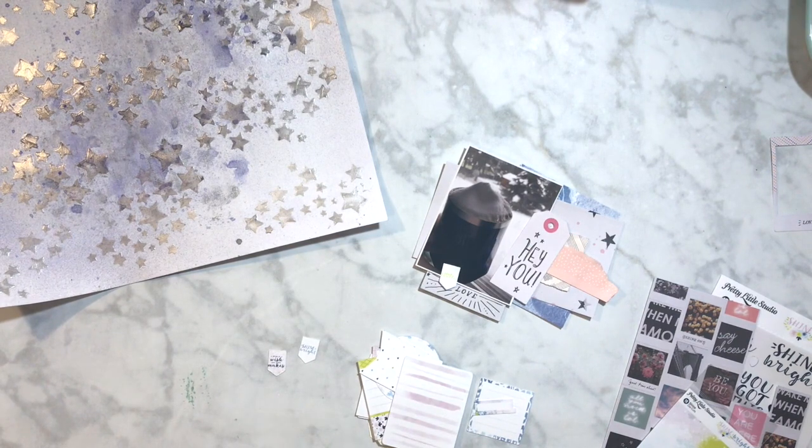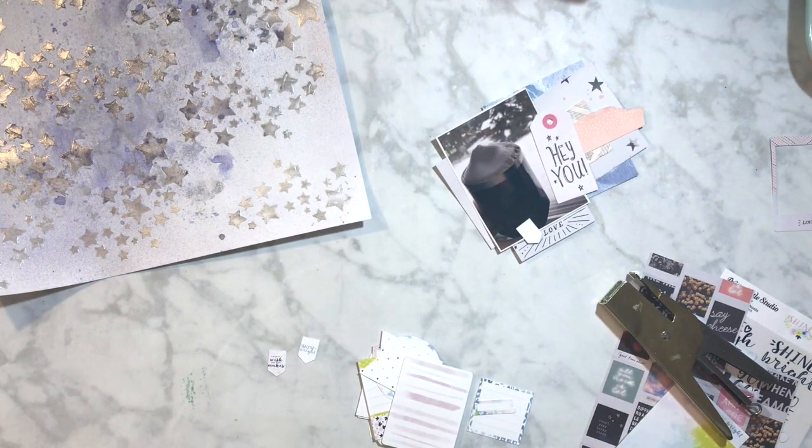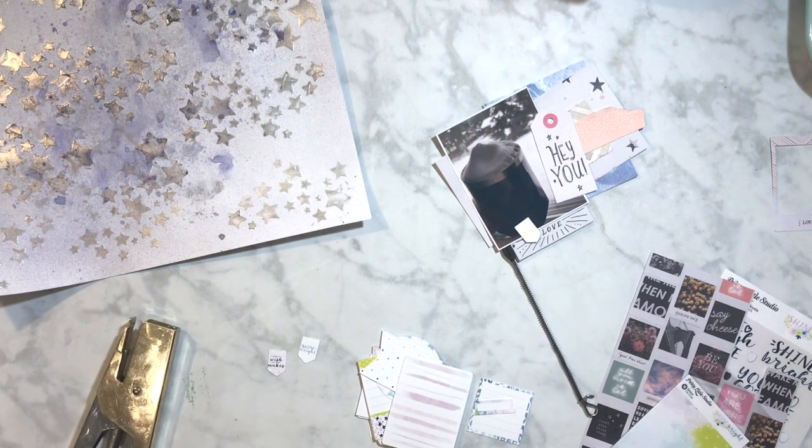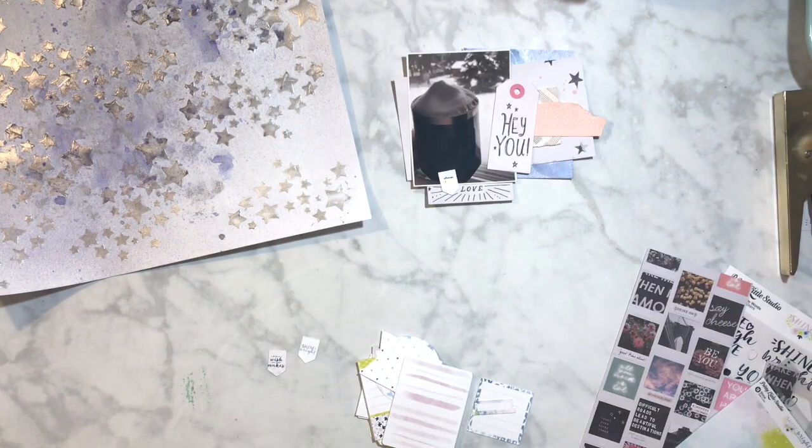I'm taking some bits and pieces from my desk and my stash and just kind of adding layers. I'm really just trying to layer around my photo. This photo was a little bit darker, so that's why you can't see that much, but that's okay because it doesn't need to be super light. Sometimes I like it when your photo is a little bit darker and it almost looks black and white with just a little bit of color.